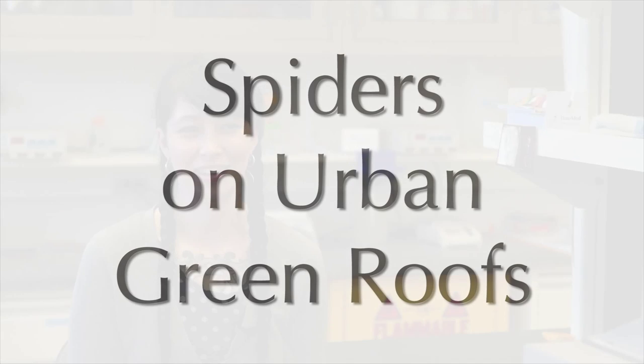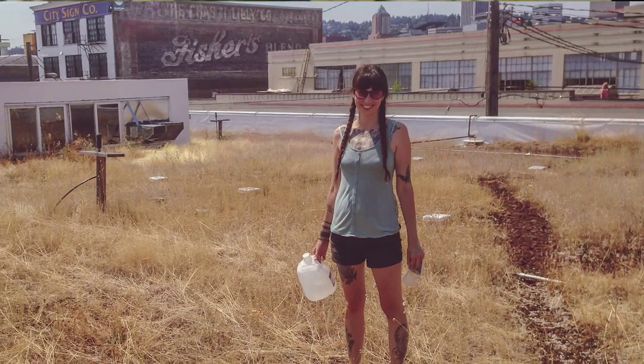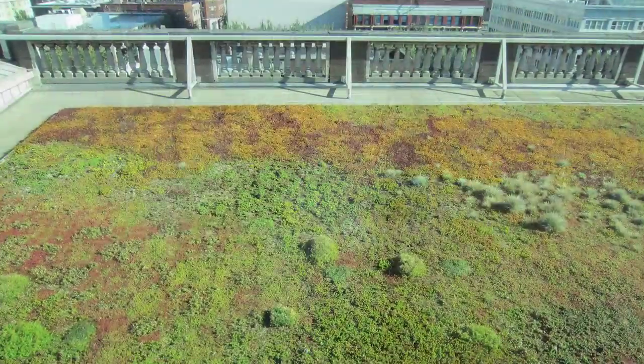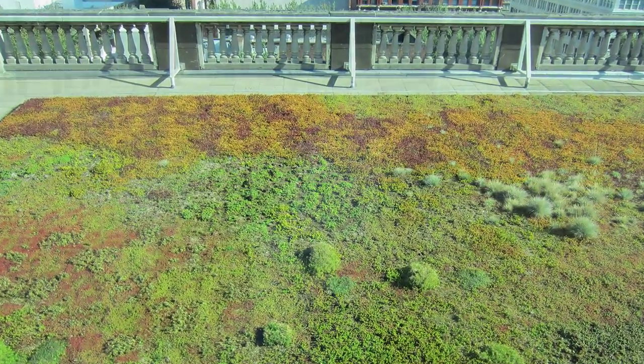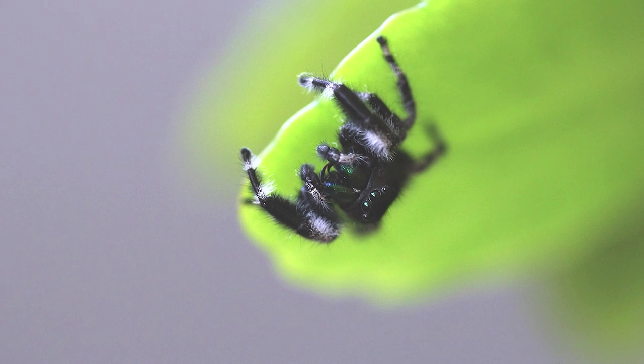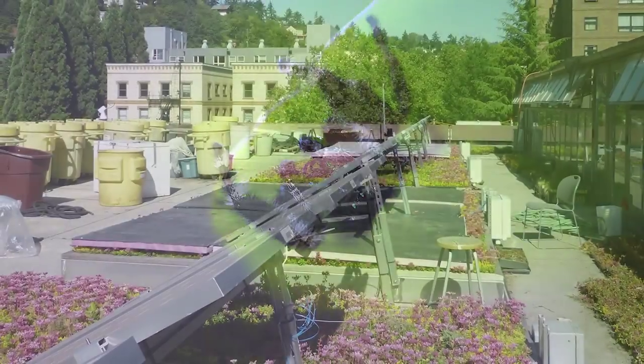I am studying the biodiversity of spiders on urban green roofs in Portland, Oregon. We're looking at whether or not green roofs are currently providing habitat for wildlife, and we're using spiders as a bio-indicator to tell us whether those habitats are successful.